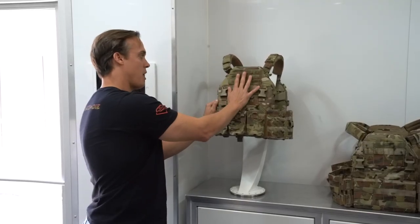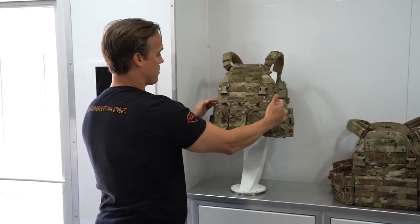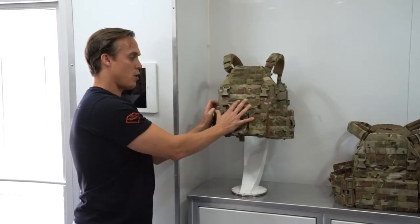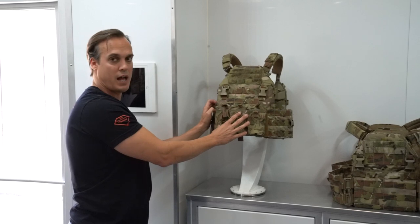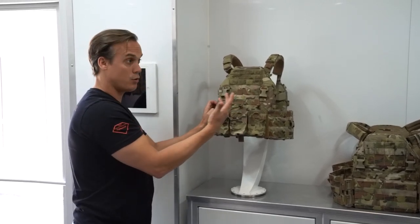On the front of the vest, you have a MOLLE field and some hook and loop across the top. There are elastic waistbands around the outside of the front of the carrier. You've got our traditional kangaroo flap front where you can install or remove any style kangaroo flap. We make a whole bunch of them — 5.56, 7.62, slick MOLLE — you name it.